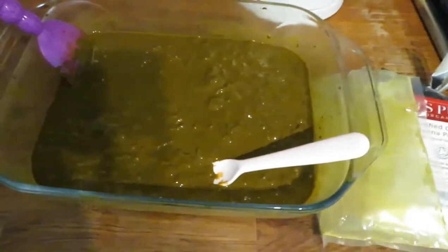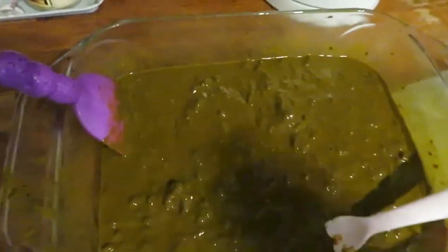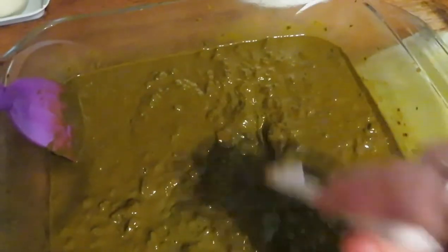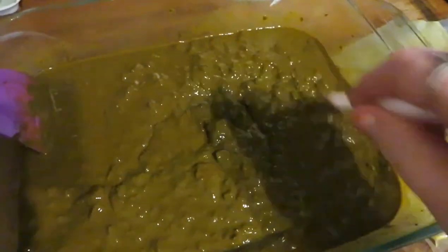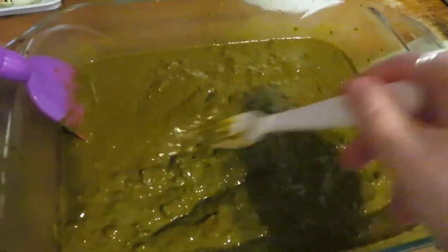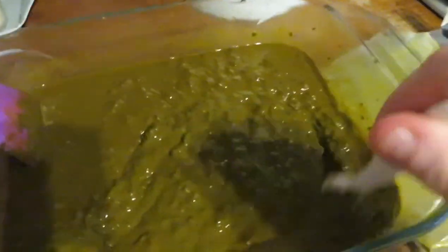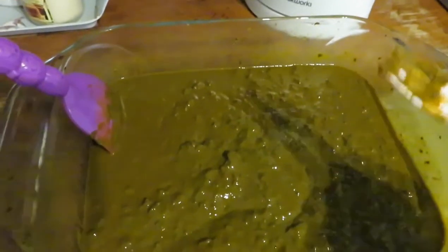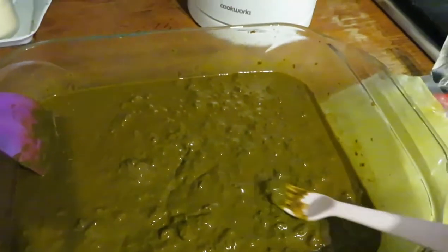I've tried to mix it as well as I can but I've gone in with a plastic fork because I'm really struggling to get the lumps out. It's not the best consistency but it will work fine. It's just that if you get the lumps out it's not as messy when you apply it, because when it's really lumpy the lumps basically flake off and go everywhere.